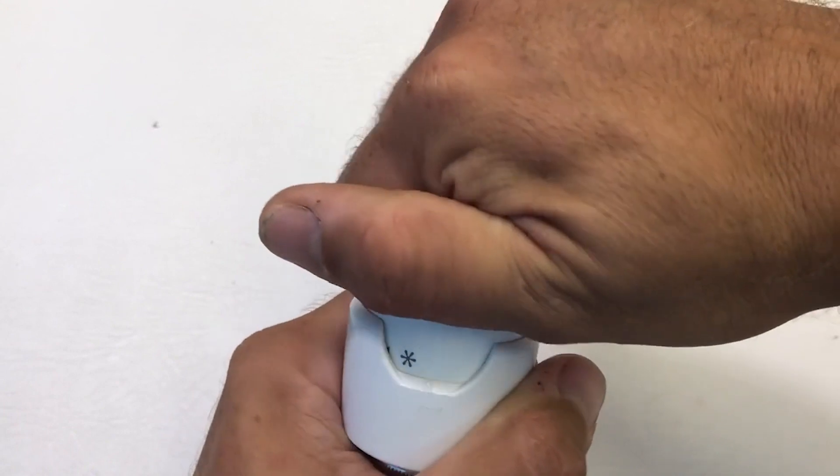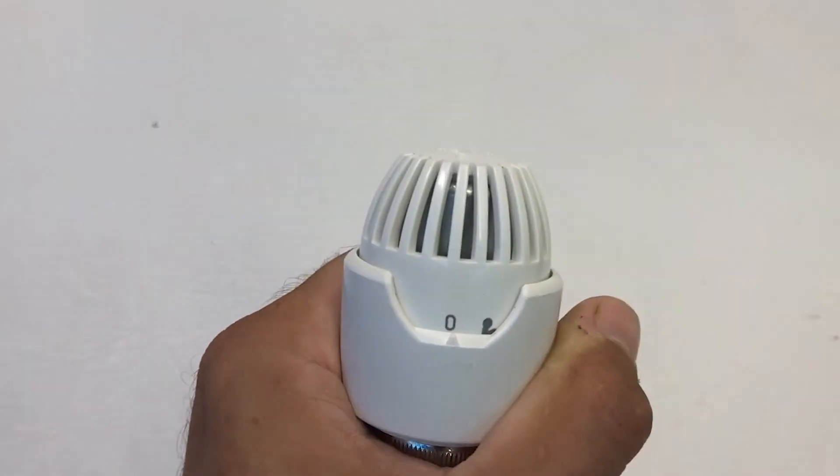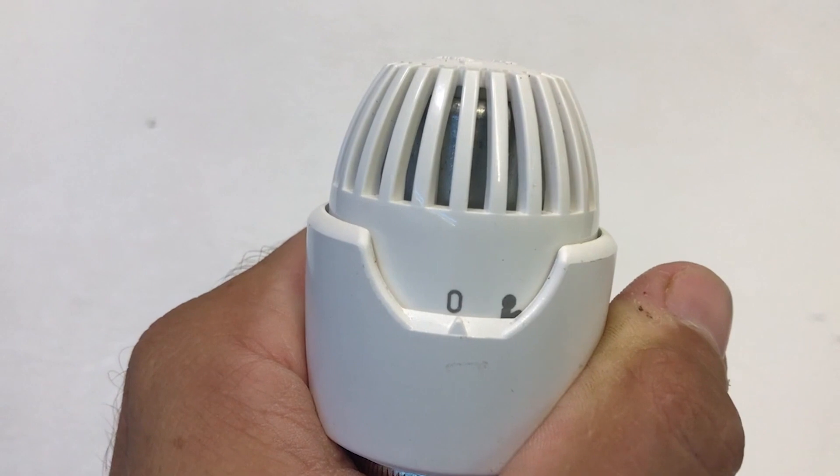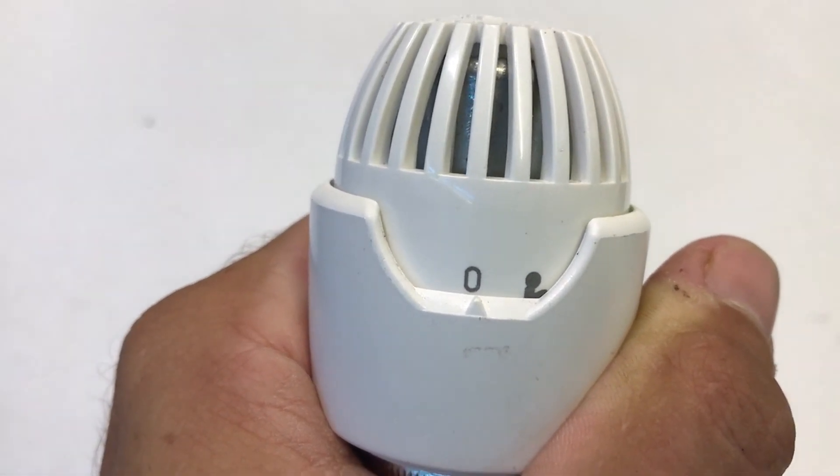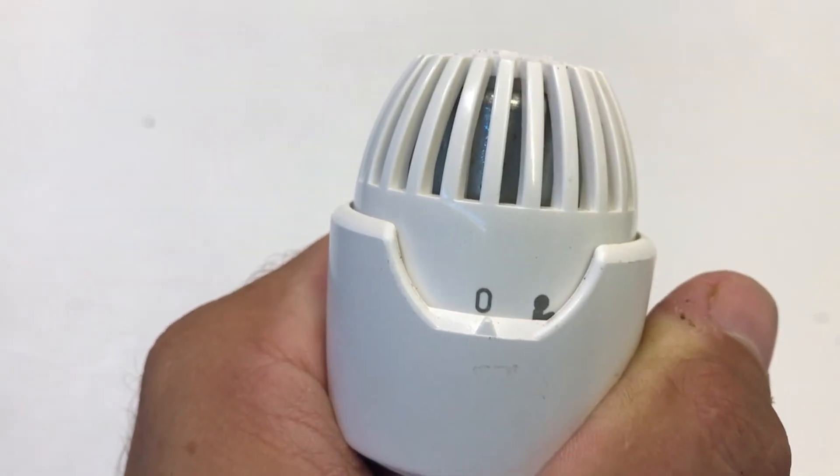There is also a positive off — if you continue to turn past the frost protection you reach zero, which is a positive off. We would still recommend using a decorator cap if you're going to want to remove the radiator.